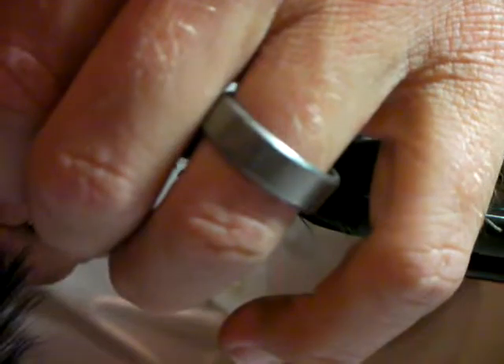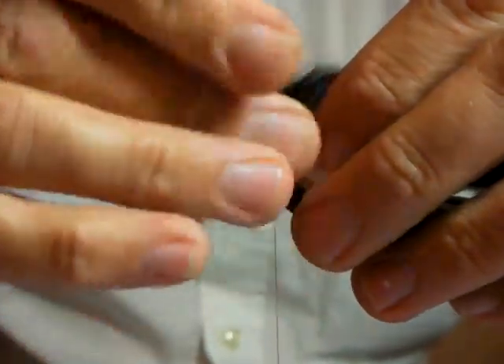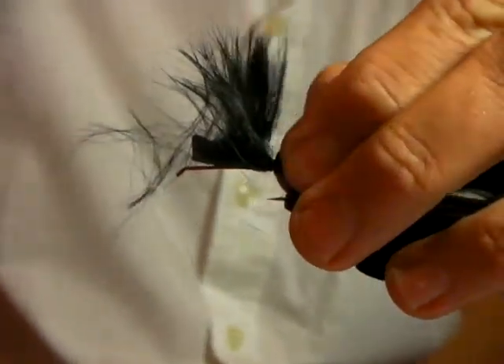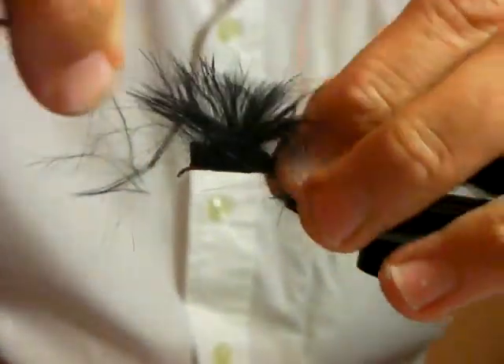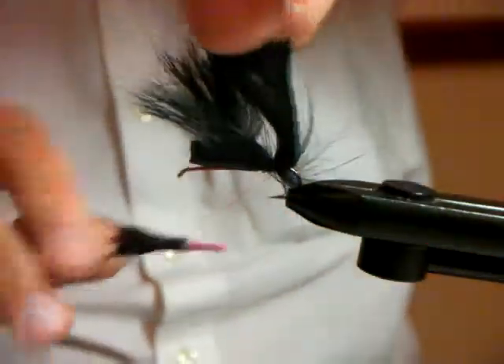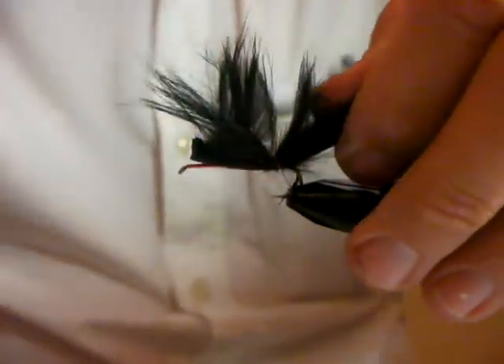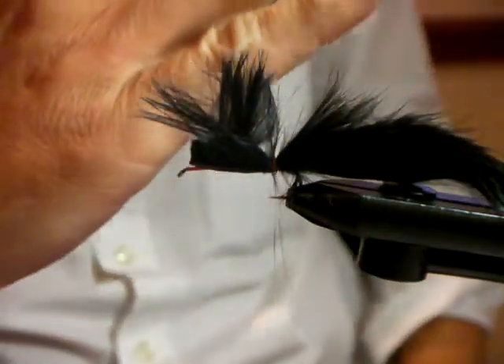We want to tighten and measure that off. When tying a zonker, or any tail for that matter, you must come underneath the tail with your cotton above the hook at least three or four times, pulling upwards as you go. As you'll see, it keeps the tail up on the shank of the hook.